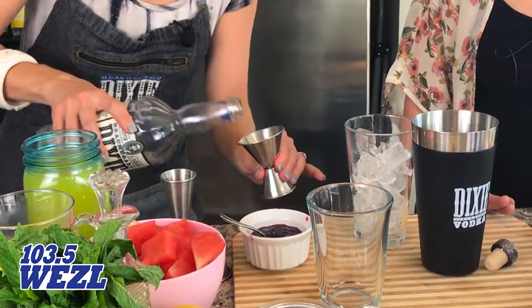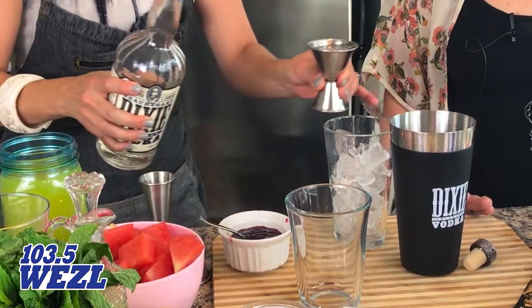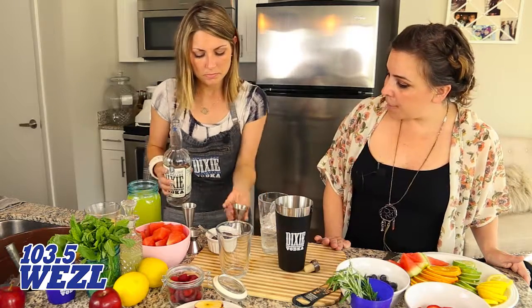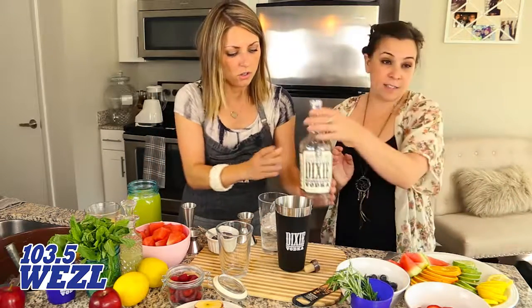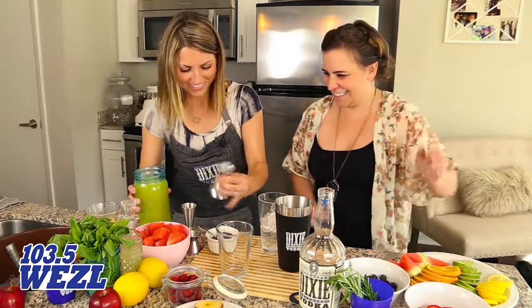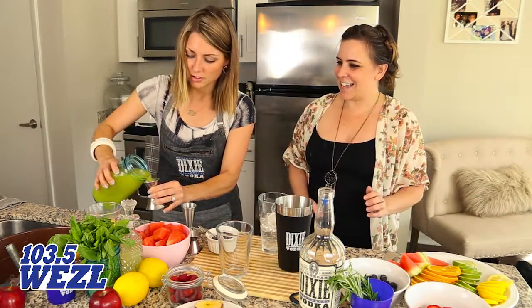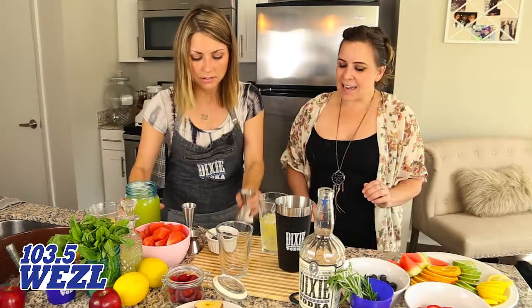We'll use two ounces of vodka — use that big guy. And then we're gonna do an ounce of pineapple juice. You could do an extra ounce of Dixie Vodka — nobody minds that — one of those days, you know. Okay, just an ounce of pineapple juice. Put that in there.